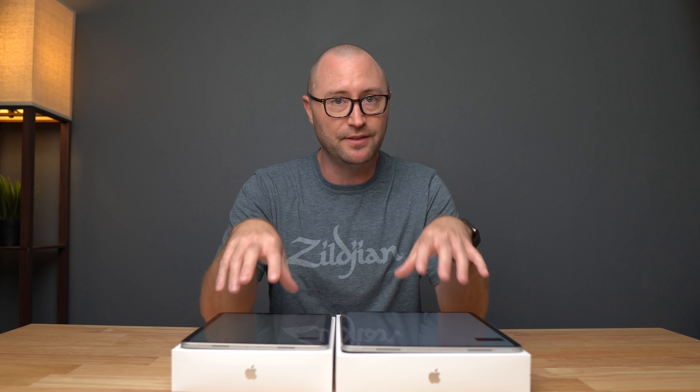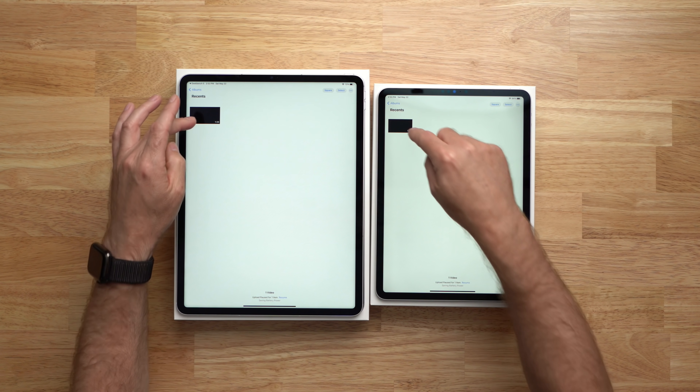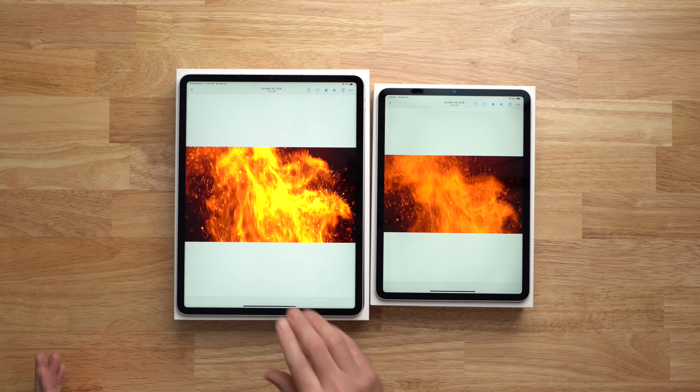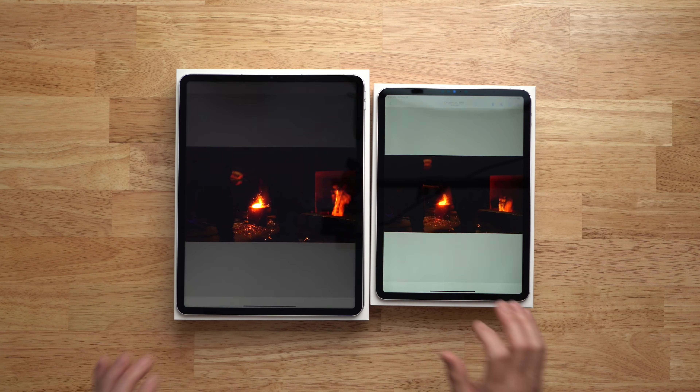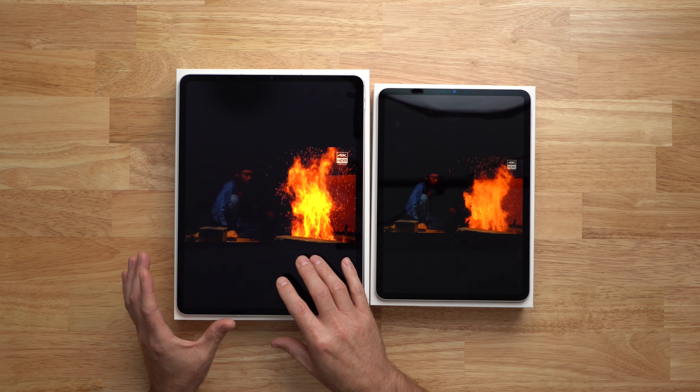The next thing I want to check out is the displays on these two devices — that's where the biggest difference lies besides the size. Both iPads have ProMotion, so they both go up to 120Hz refresh rate. The 11 inch version gets up to 600 nits of max peak brightness, whereas the 12.9 inch version also gets 600 nits but with HDR it can get up to 1,600 nits in certain areas of the screen. Playing an HDR video on both simultaneously, I can already see a huge brightness difference. The flames on the 12.9 inch version are much brighter, much more vibrant — it's almost like they're glowing and coming out of the screen compared to the 11 inch version.